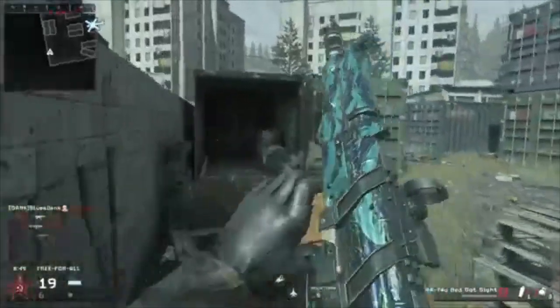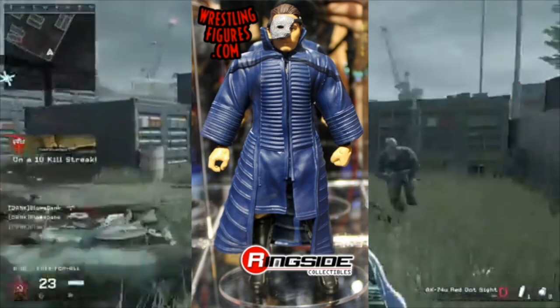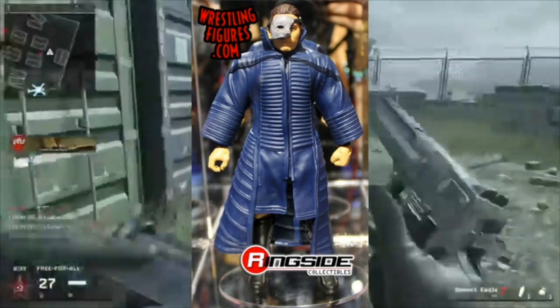The next figure we are looking at is The Miz, and it looks like he's trying to combine Chris Jericho's jacket and the mask of the Phantom of the Opera. I don't really know what his trunks and boots look like, so yeah that's bad, and this figure is not really that special.